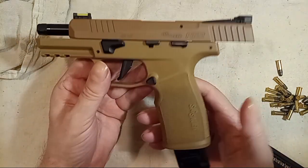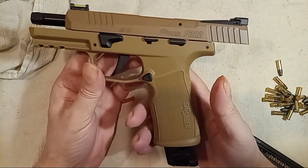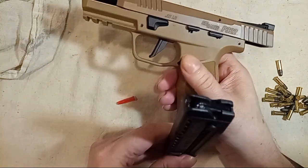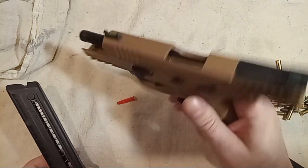We've got the SIG P322 and a 25-round magazine. We're going to drop the magazine and make sure there's nothing in it. Look in the chamber — nothing in the chamber.